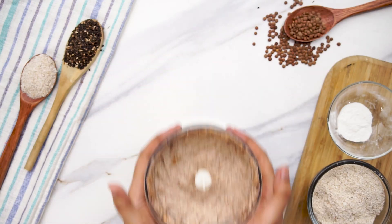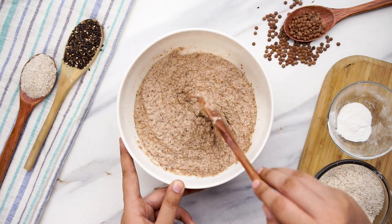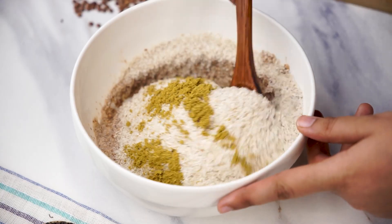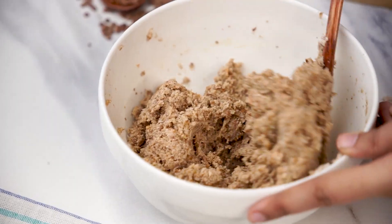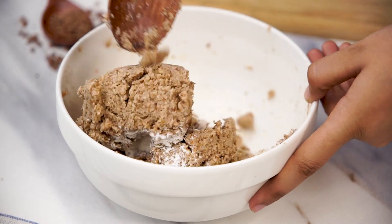Next, transfer the mixture to a mixing bowl and add half a teaspoon of salt, six heaped tablespoons of psyllium husk, and one teaspoon of ground coriander. Give the ingredients a good mix. Then stir in one teaspoon of baking powder and mix well.